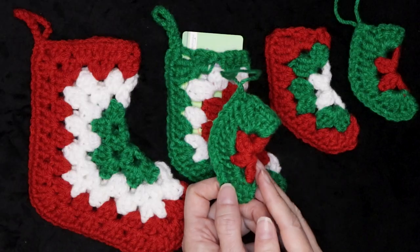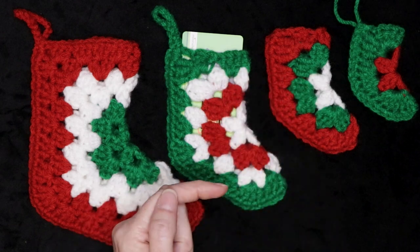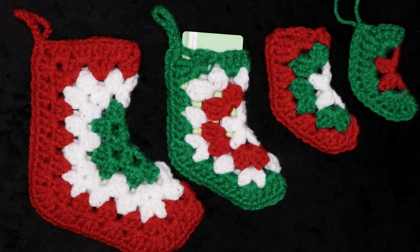I hope you enjoyed making your super cute crochet Christmas ornament as much as I did. I'm waiting for you in that video right there. Stay hooked.